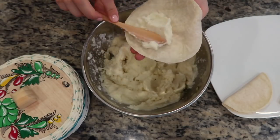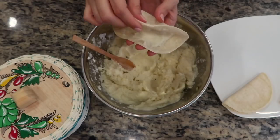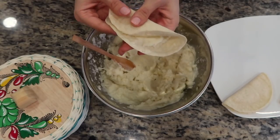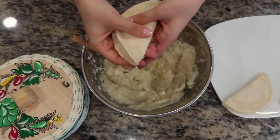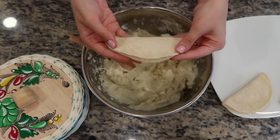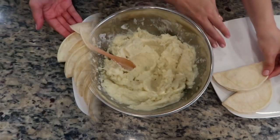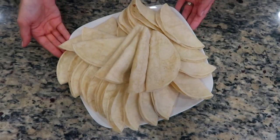Spread the filling halfway across the tortilla, then gently fold the opposite side over. Using light pressure, use your fingers to distribute the potato filling as evenly as possible. Once happy with it, set the taco aside and repeat this process until you run out of filling. From just a few simple ingredients, we end up with a lot of potato tacos.